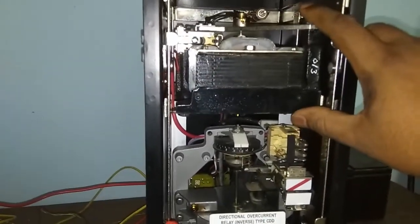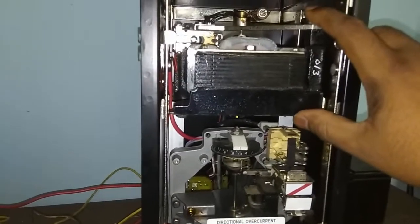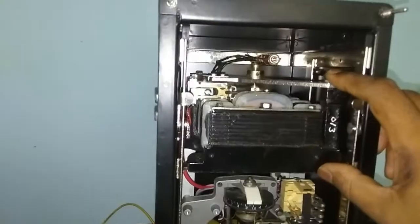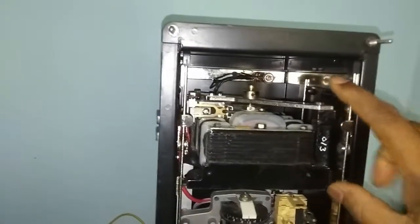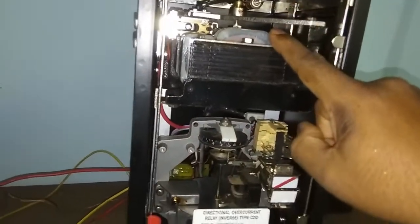So here, the direction of power flow should be satisfied. For a particular direction of power flow, it will operate. That's why when the power flow direction is satisfied, then only the directional unit operates.